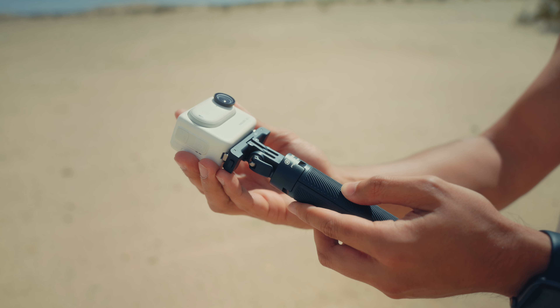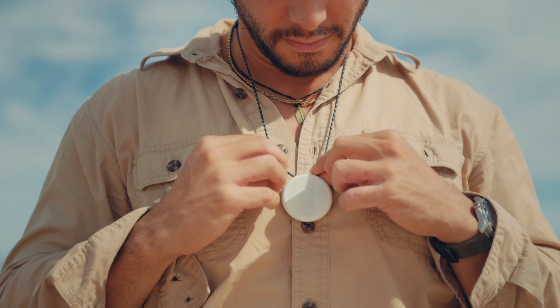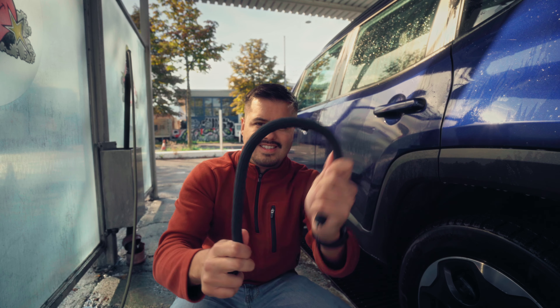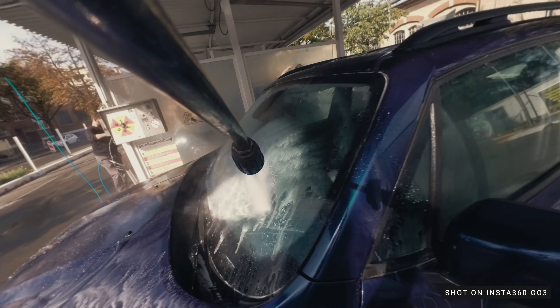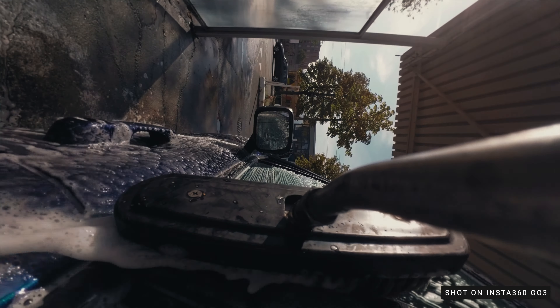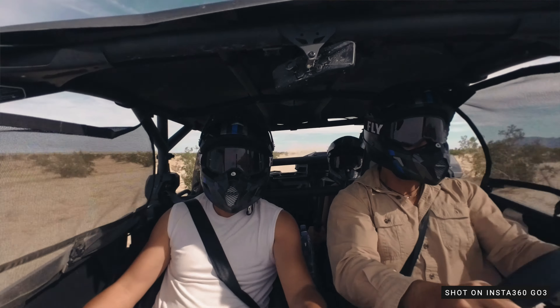Insta360 offers a wide range of accessories for the GO 3 that help you get creative with your shots, making it easier to mount and capture moments in a unique way. One of my favorite accessories is the monkey tail, which you can bend in any way you like and wrap around various objects. I used it at a car wash, mounting the GO 3 on the high-pressure water spray for a unique perspective, and I also attached it to the brush, which looks quite amazing. The monkey tail can be used as a selfie stick or even as a tripod — the possibilities are endless.